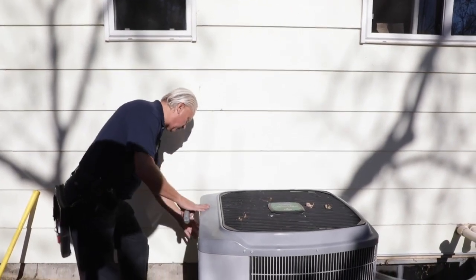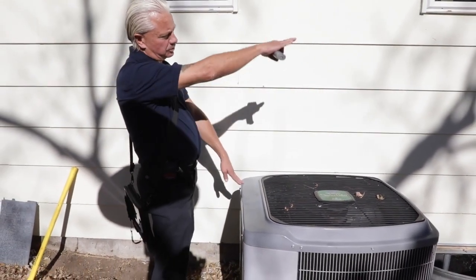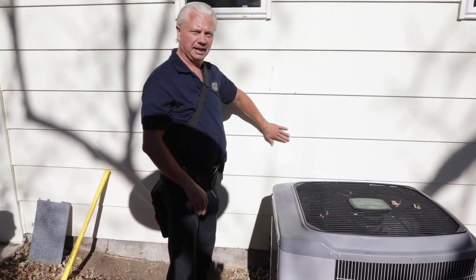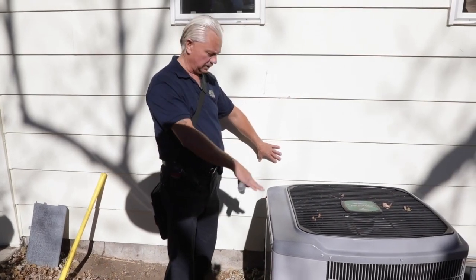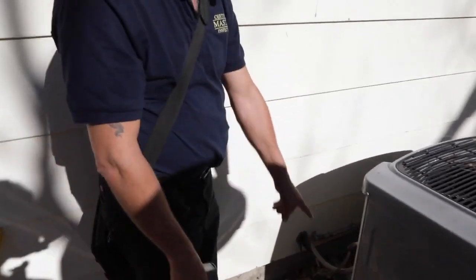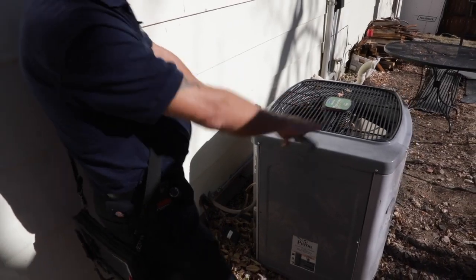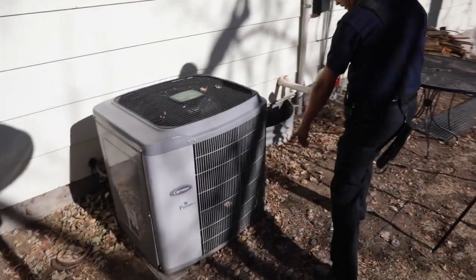We're going to look here electrical-wise. Because this air conditioner is within sight of the electrical panel, we're not required to have a service disconnect — otherwise we'd have a service disconnect at this electrical. We're going to look at the refrigerant lines: do we have insulation on it? Does this look good? Does the air conditioner look level?